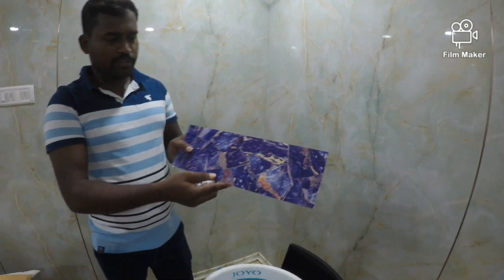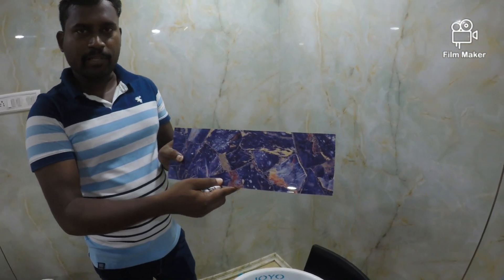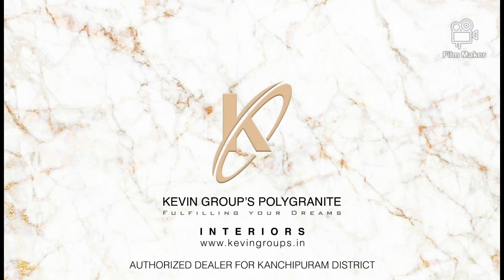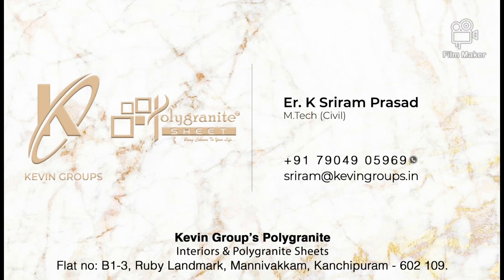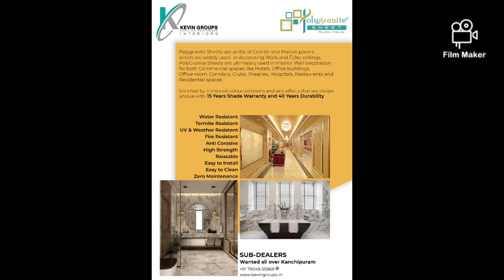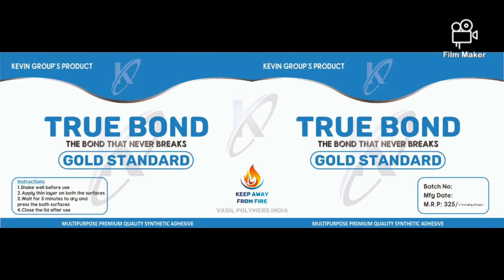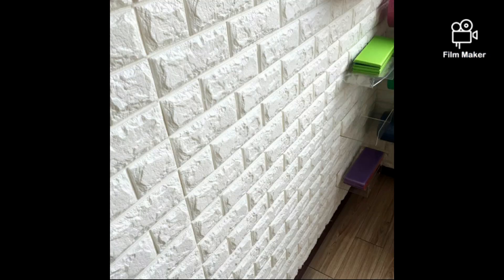Let's take a seat. How much change? Ok, thank you very much.